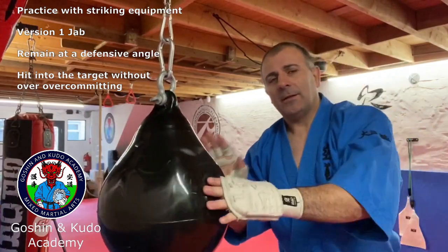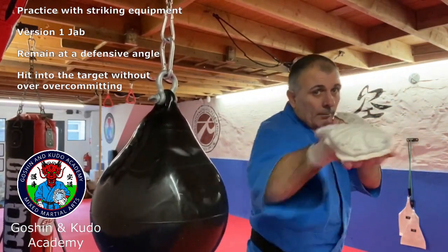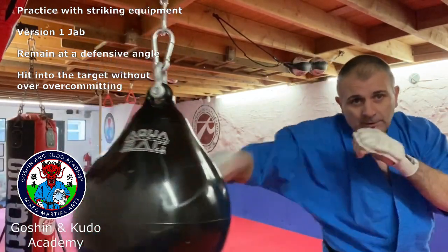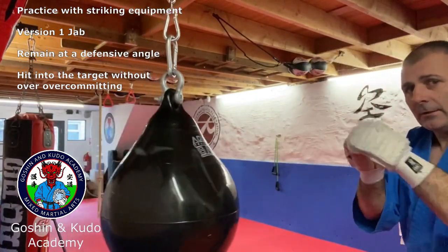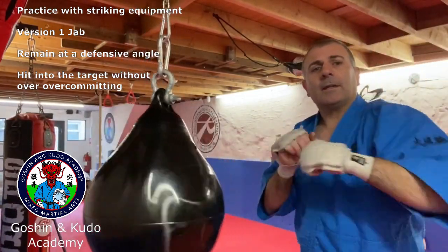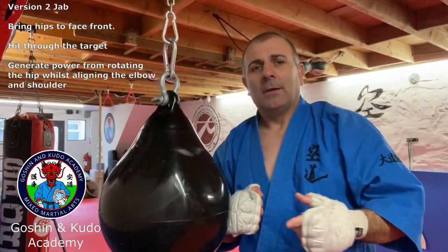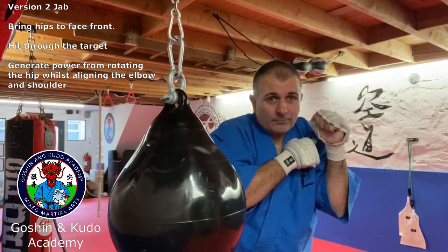If I'm throwing a more boxing-style jab where the elbow comes out like this, that's only really surface contact. When I'm hitting like that, I'm still making some contact, but the intent is completely different. Whereas if I'm hitting from the outside of the shoulder, the intent is much different.